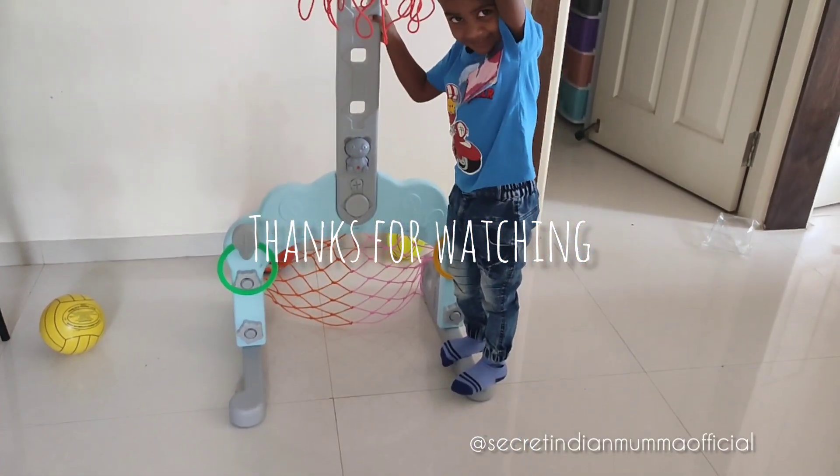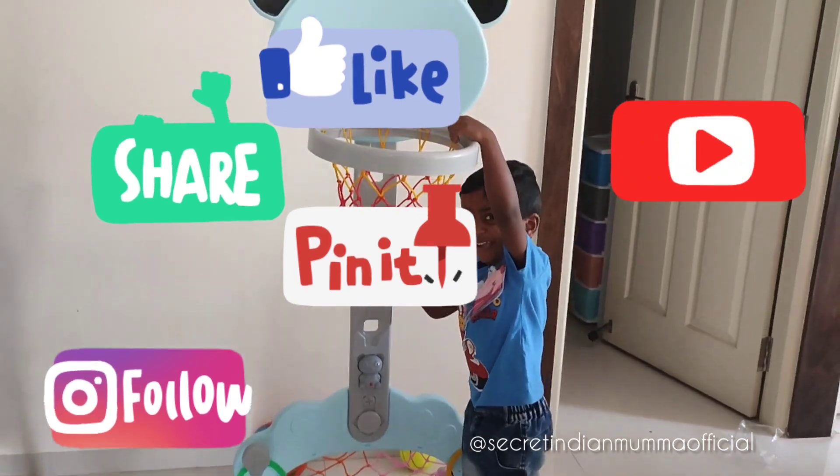I really hope you guys enjoyed watching this video and found it helpful. For more such interesting videos, subscribe and stay tuned.